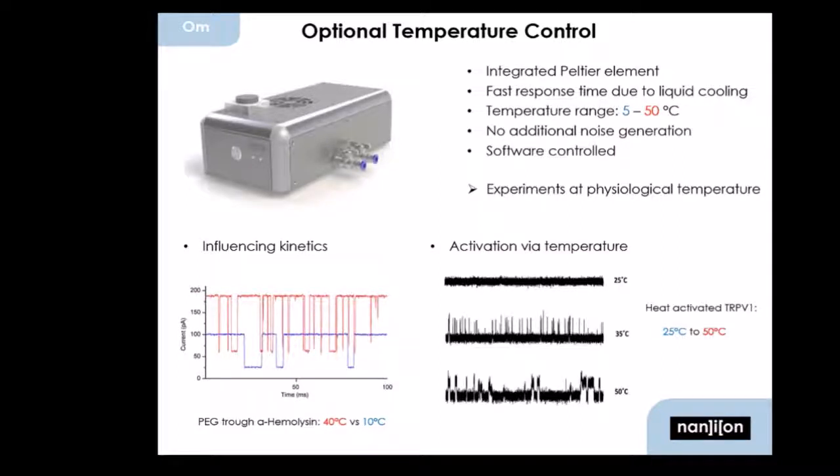Another application would be anything that is activated or deactivated by temperature — for example, the TRIP channels. They are normally ligand-gated channels, but they are also activated by heat, or in some cases by colder temperatures. You can really nicely investigate those with the Orbit Mini with temperature control.